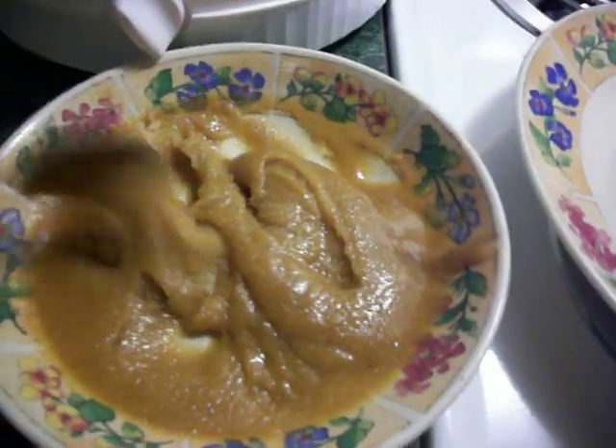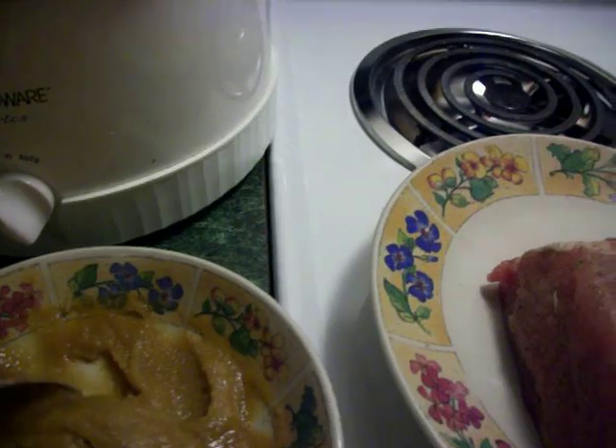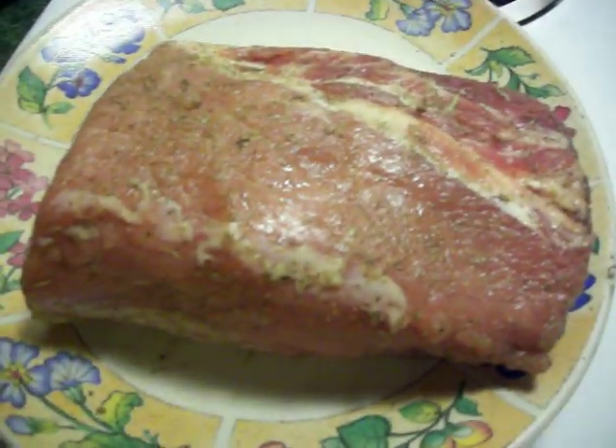You want to combine that all together. I already applied it to the other half. I cut the pork loin in half because it was kind of big to fit in my crock pot or slow cooker.